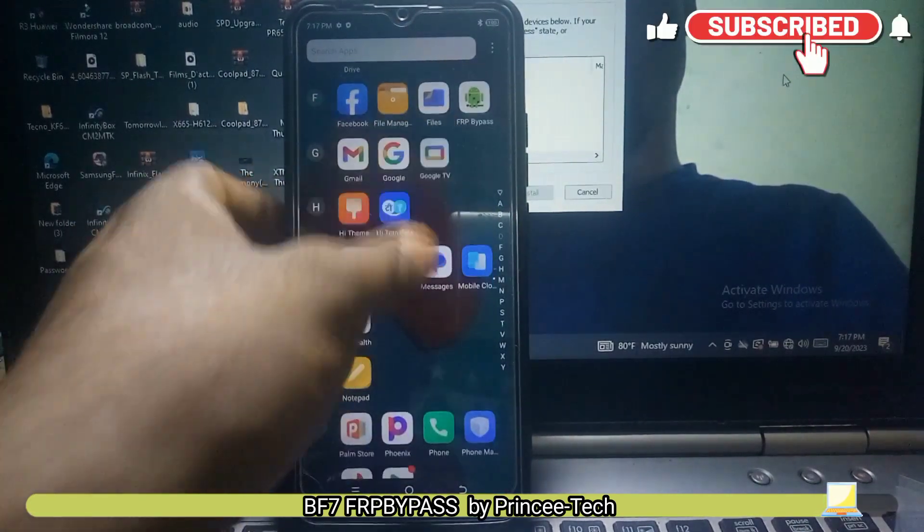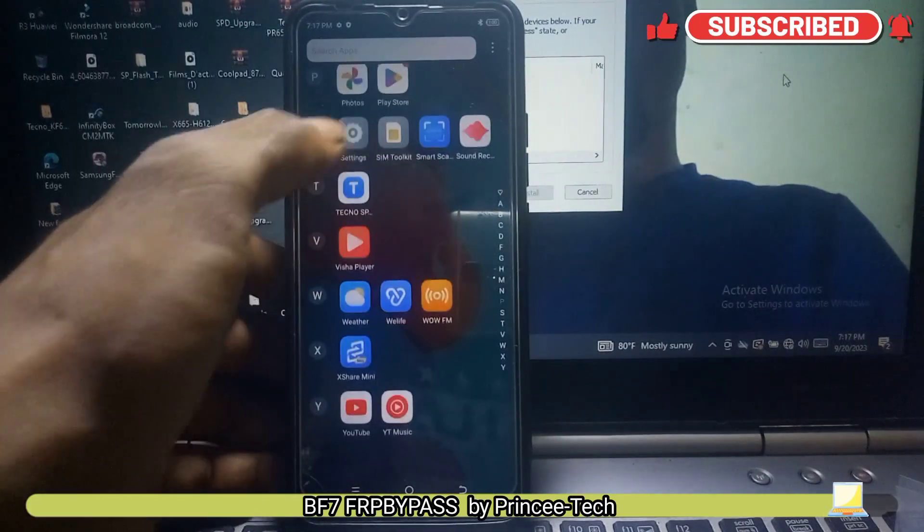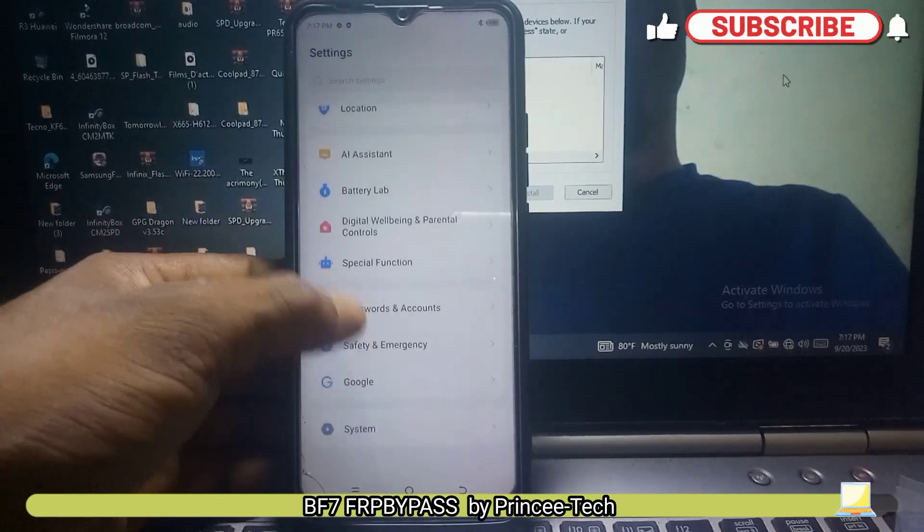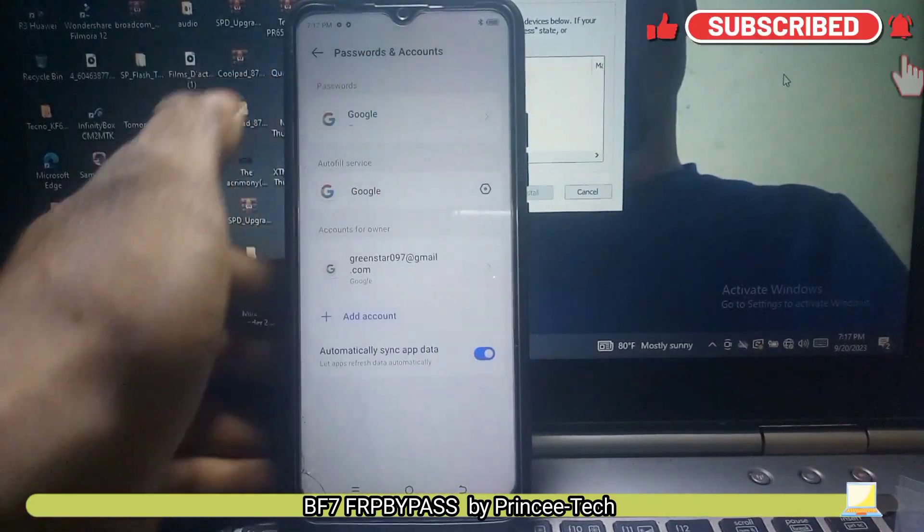Now you have to go to settings, then remove the Google accounts, and also uninstall the Google Accounts Manager and the FRP tools.